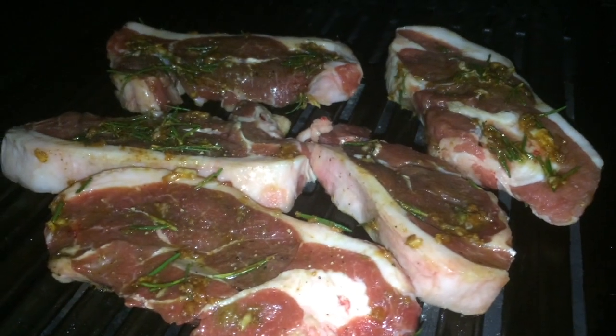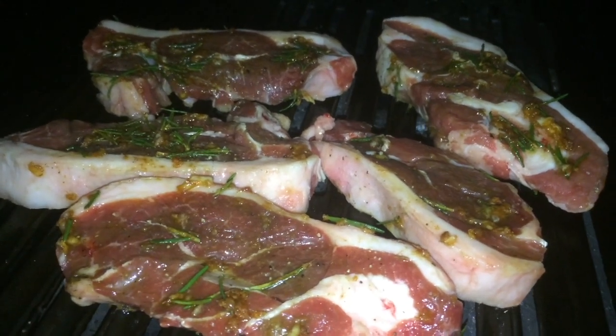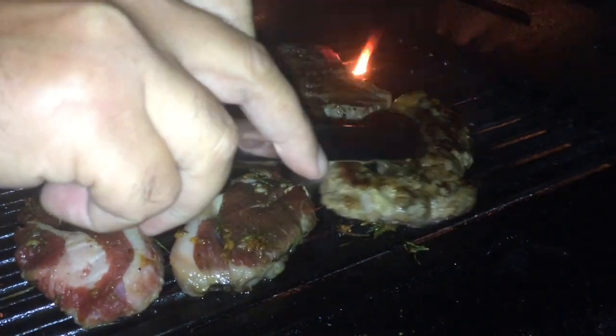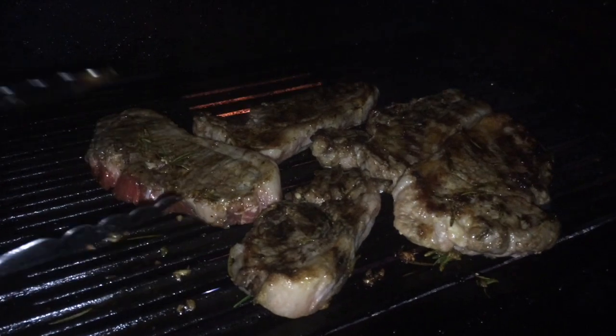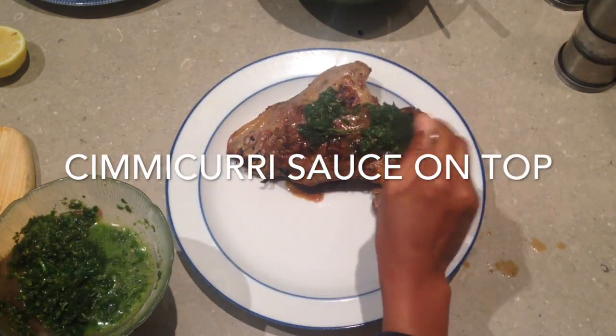Now lamb on the barbie. Flip over, put it on the plate.